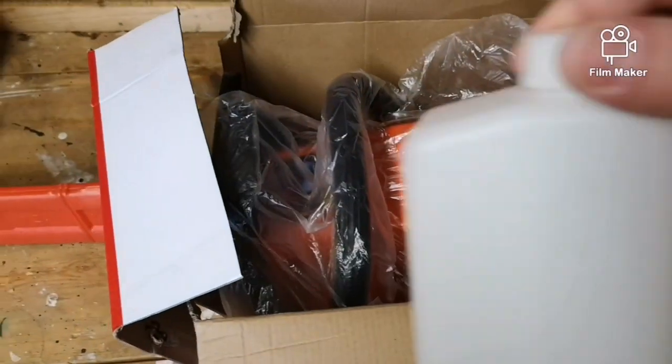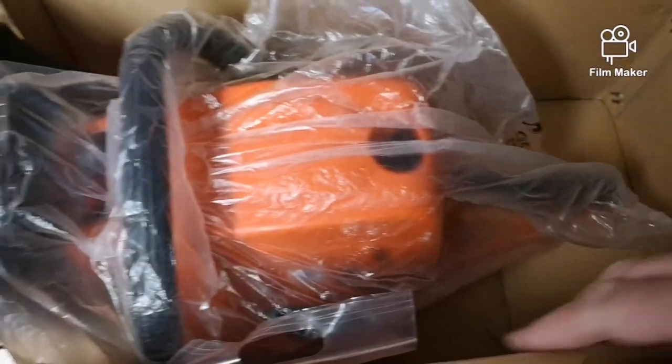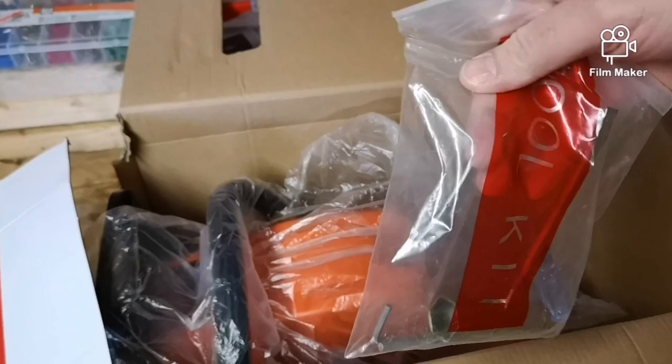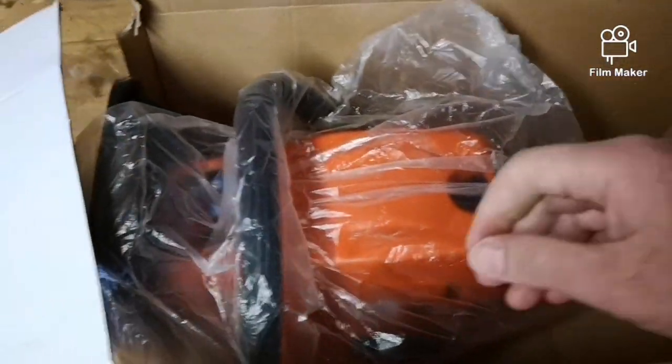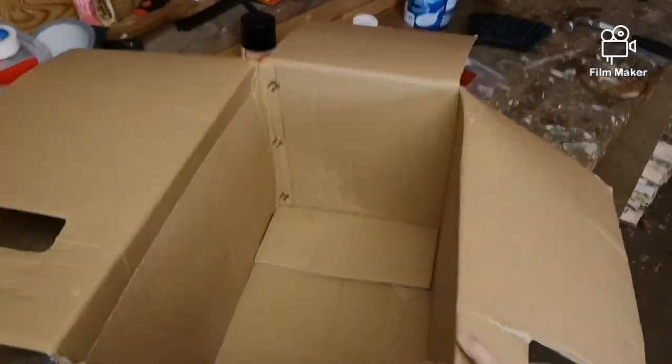First we have some kind of mixing bottle. We have a tool kit — oh, it's broken. So let's throw this away.